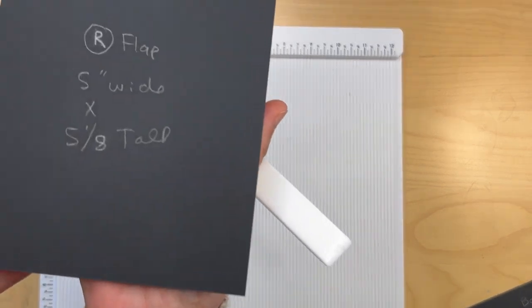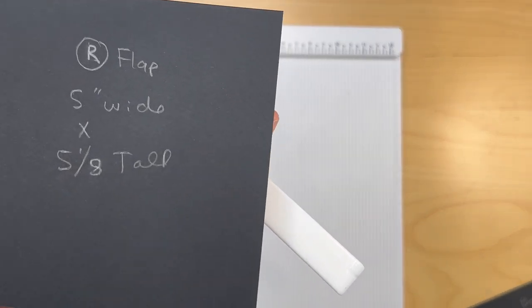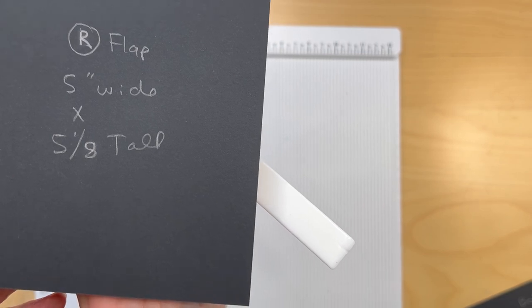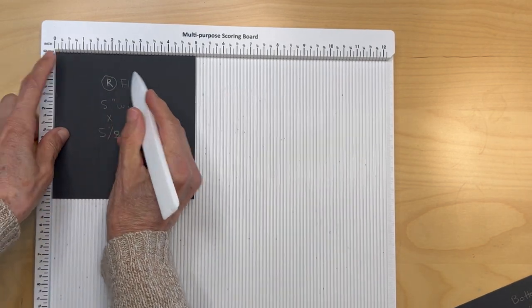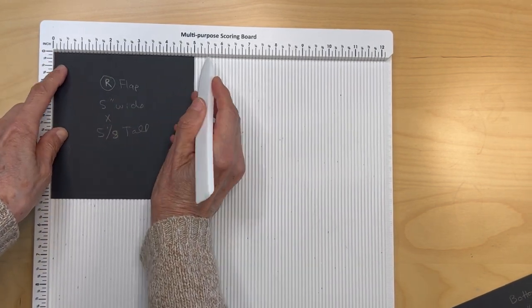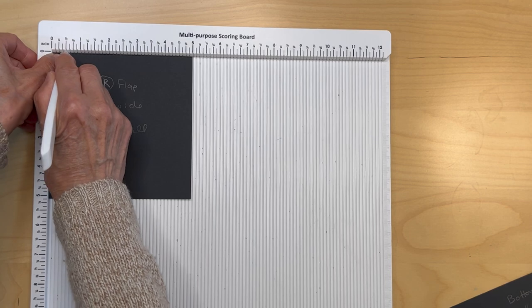Then you're going to have a right flap five inches wide by five and one eighth inches tall. Put it in the scoreboard with the five inch on top and score half an inch.